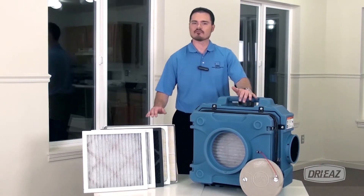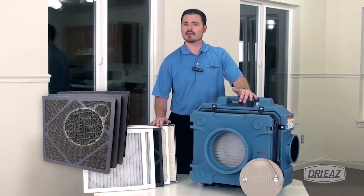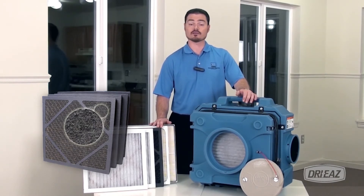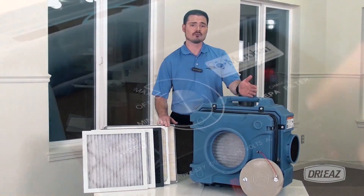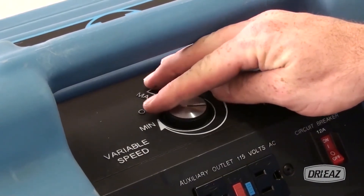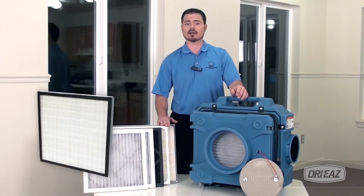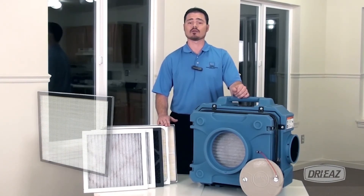The HEPA 500's optional activated carbon filter allows you to quickly and effectively attack smoke, fumes and other noxious odors in the environment. Using the first pass DOP filter and the HEPA 500's variable speed control, you can use it to establish negative air pressure in contaminated spaces and provide air filtration in applications requiring compliance with stringent indoor air quality standards.